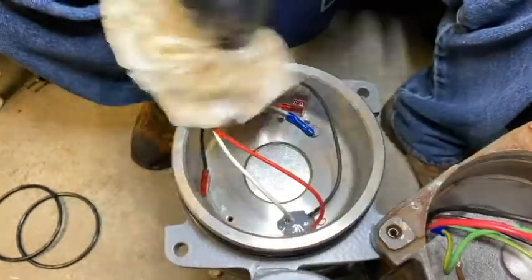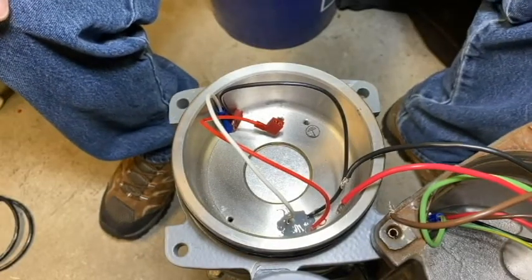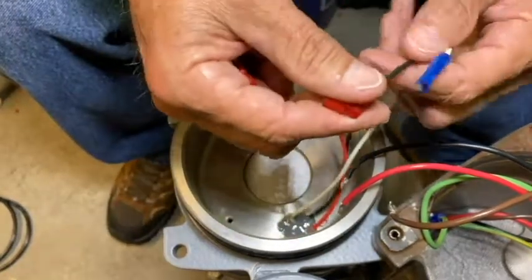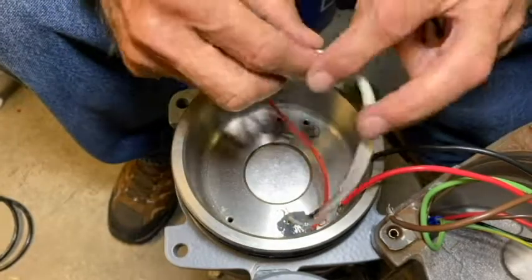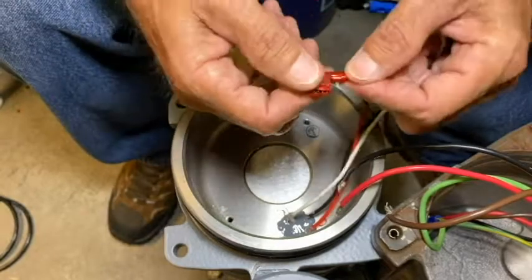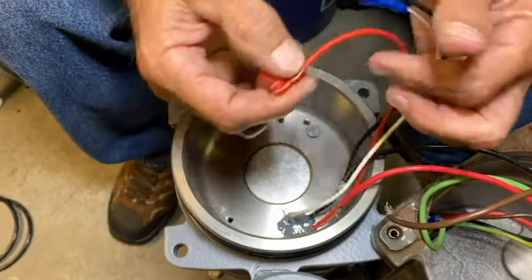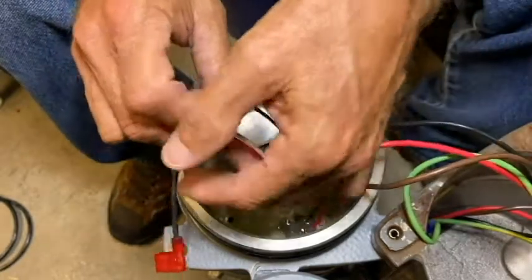Now we're ready to prep our wires. Since the new motor controller board assembly has a completely different wiring configuration than the older style control bracket, we're going to make the following changes: the black motor wire will no longer need the red flag terminal, so we'll cut that off and strip it back. The white motor wire won't need the butt splice — we'll cut that off, strip it back, and add a flag terminal. The red start wire already has a flag terminal, but we recommend replacing it any time you pull one off. Finally, we'll add a flag terminal to the red pump cable wire.